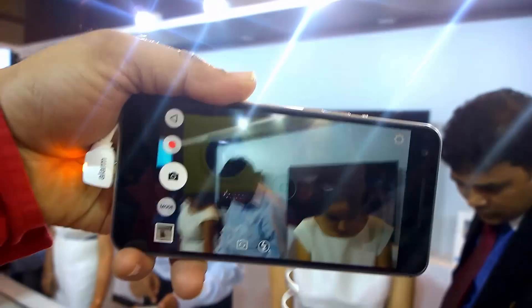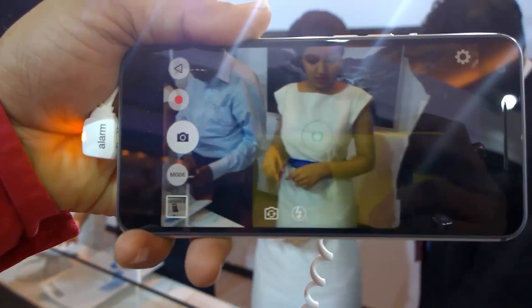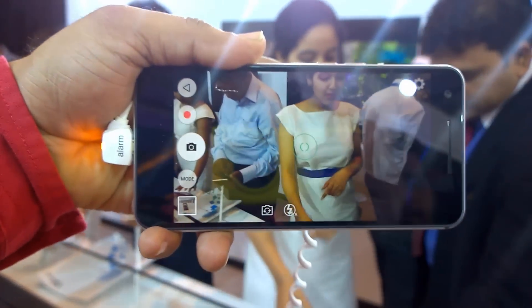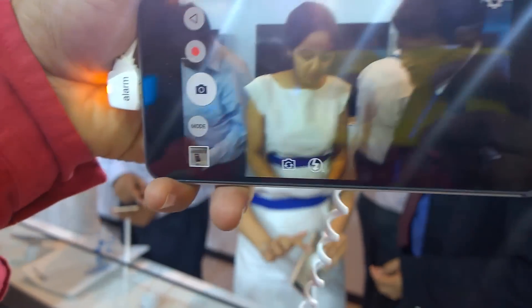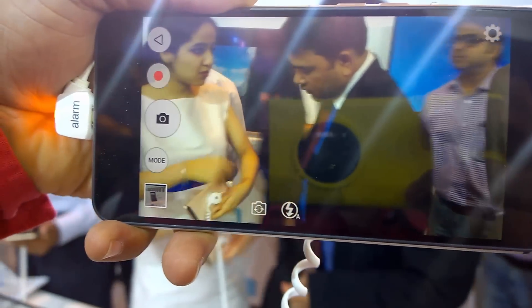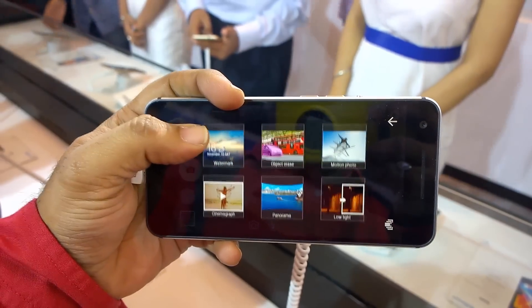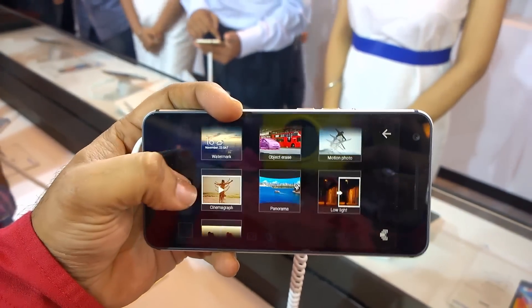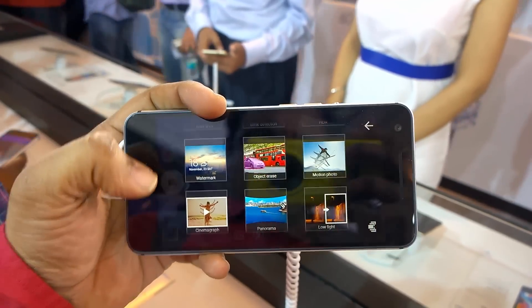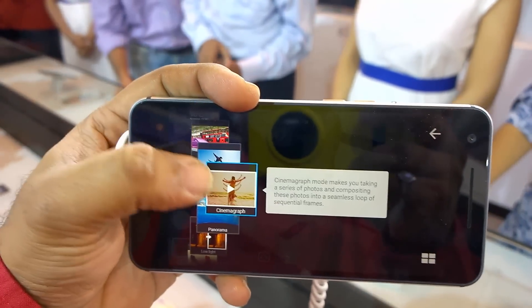That's the camera interface — it has a 13-megapixel rear camera with dual LED flash and comes with a lot of modes and features. There is a mode button included, and the focusing is pretty spot-on with no major issues. Modes include low light, panorama, beauty face, and watermark, among others.